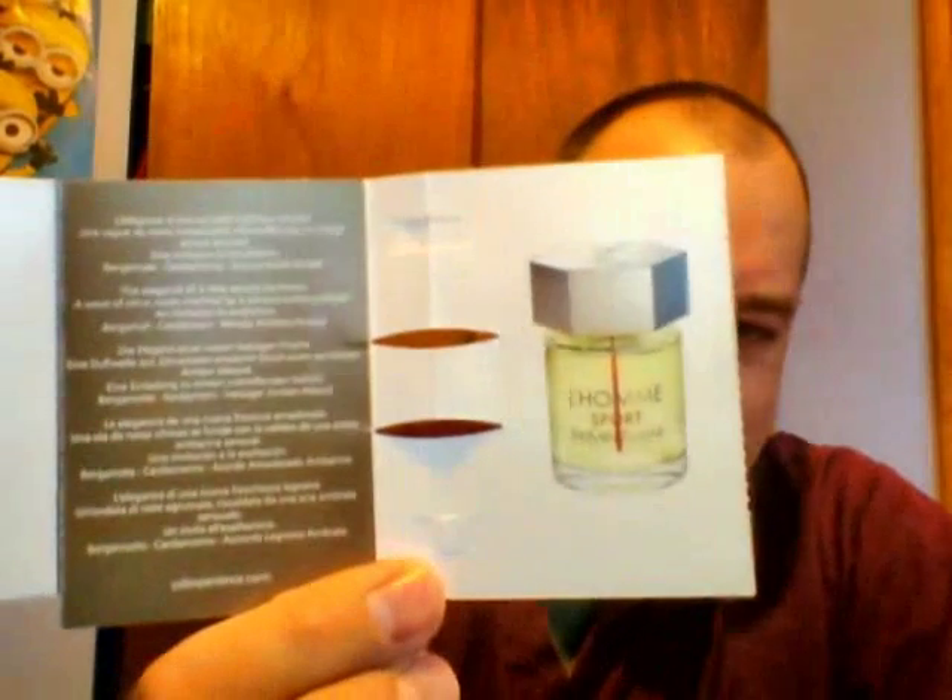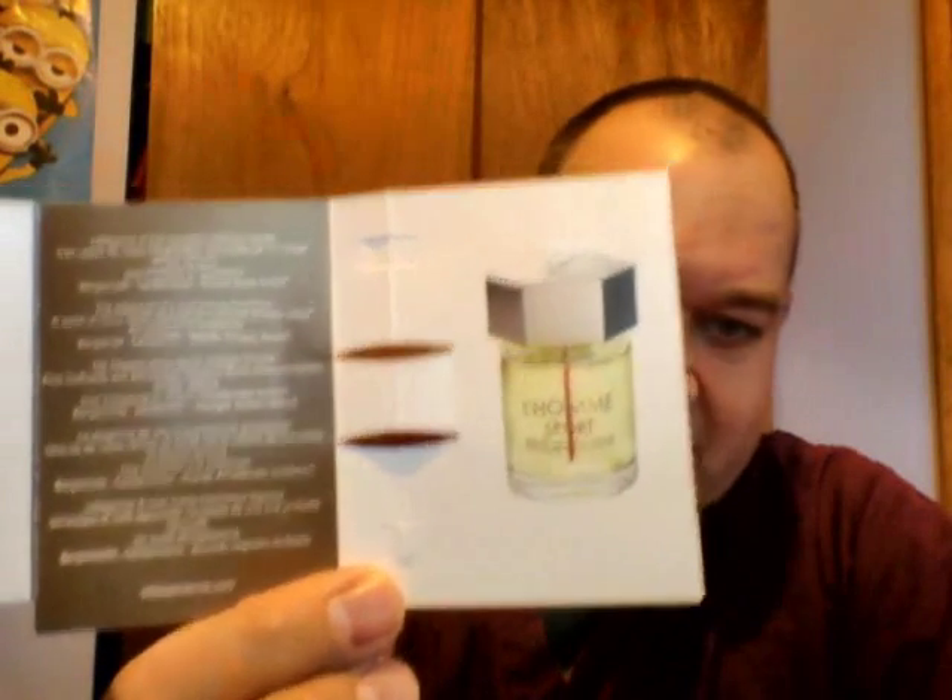This is what the bottle looks like. If you're familiar with La Homme, you know that bottle design quite well by now. And this is what the little blurb says: 'The elegance of a new woody freshness, a wave of citrus notes warmed by a sensual ambery sillage, an invitation to exaltation.' Bergamot, cardamom, woody ambery accord. This one was just released in 2014, classified as a woody aromatic.